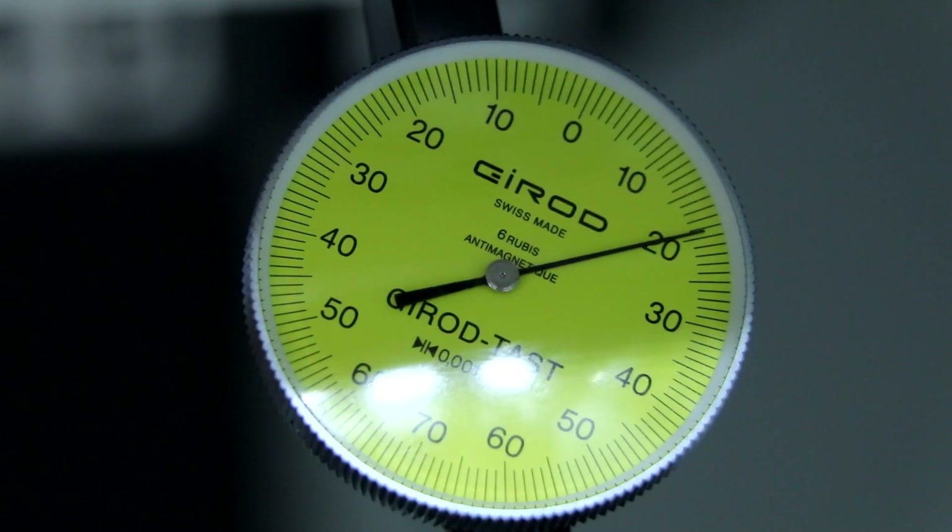Especially for you guys, I put the zoom lens on — runout is 0.001, and if I zoom 10 times on my DSLR you can add another 5 or so. I still need to measure it in a couple of different places, but that's definitely way better than the 0.01 I was measuring on my old caliper.